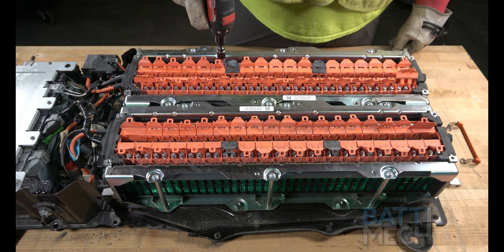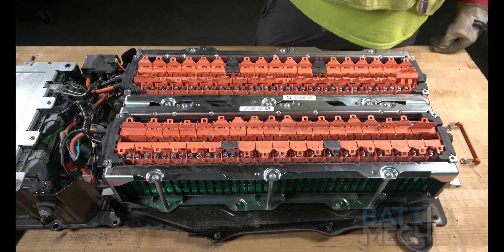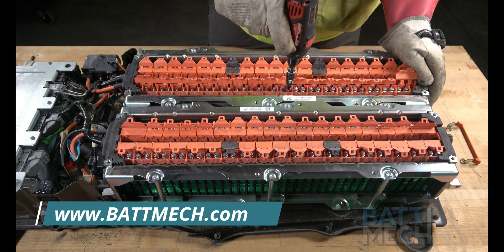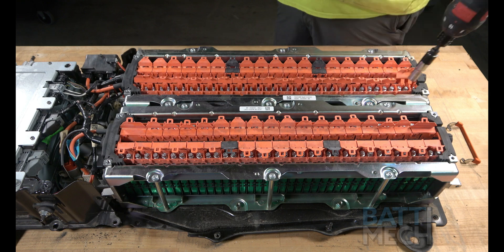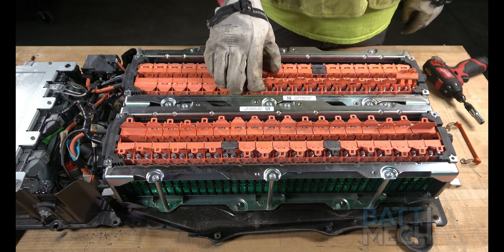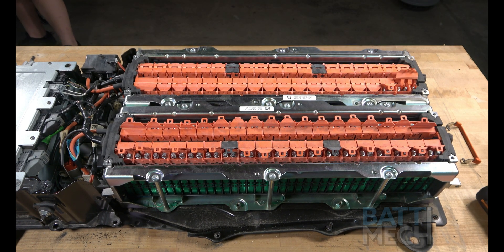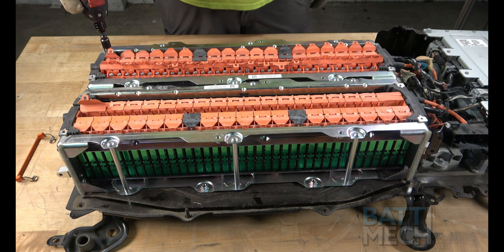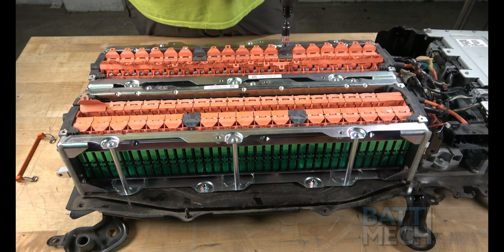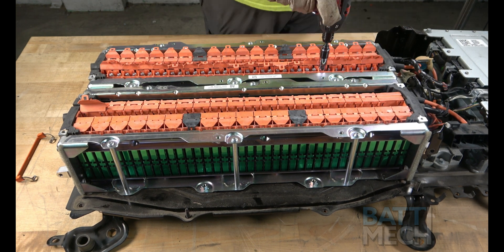Now that the nuts are on the terminals, you'll go ahead and tighten the nuts to the battery module terminals. Once the nuts have been tightened back on, you'll close the flap lids, ensuring the terminals are protected. Repeat the last two steps on the other side of the battery. Be sure to close the flap lids once your nuts have been tightened all the way back on — this will help protect the terminals.